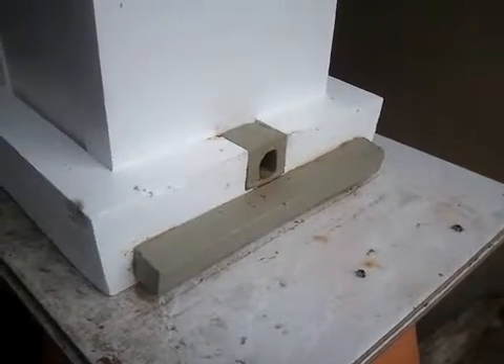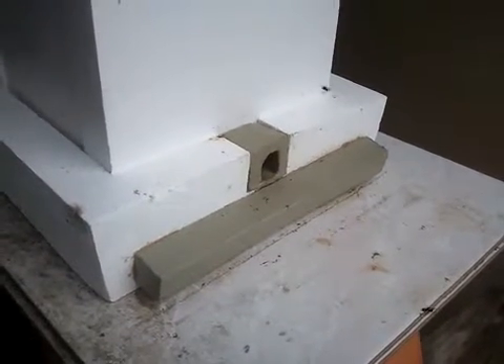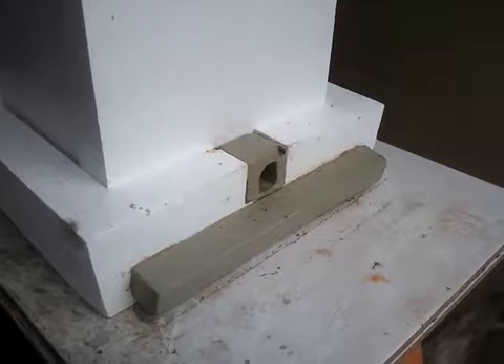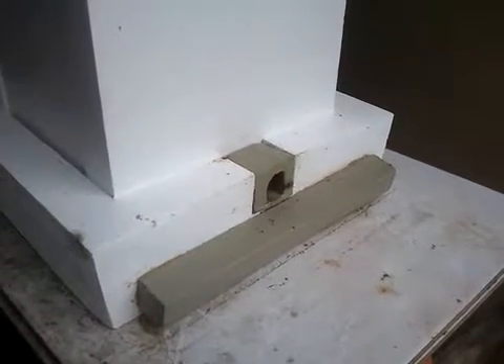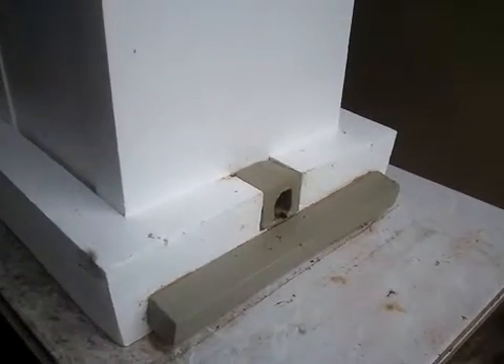G'day all, I'm Graeme Sanders and I live at Townsville, North Queensland. This is where Latitude 19 crosses the east coast of Australia. I'm trialling the honeypot hive system with the local species Tetragonula Hocking's Eye.